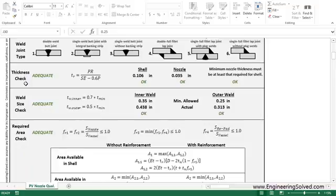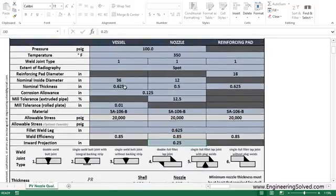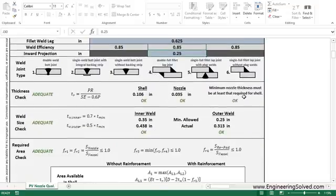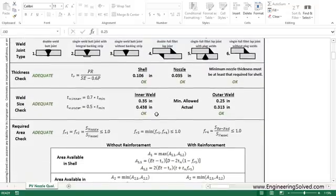What this does is it checks your thickness first based on the code equation: PR over SE minus 0.6P. It looks like your shell thickness is adequate. This is your minimum shell thickness TR, as well as for your nozzle. It looks like 5/8-inch and 1/2-inch are much larger than the required minimums — so we're in good shape, as well as this third criteria, which is okay as well.